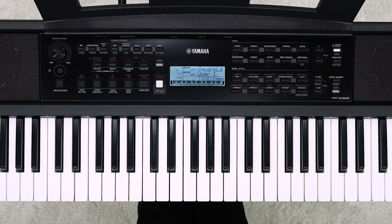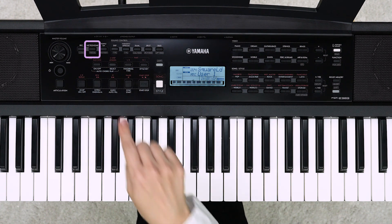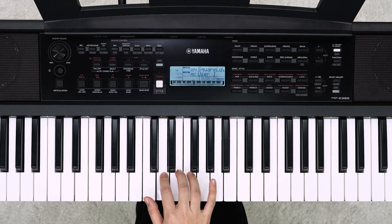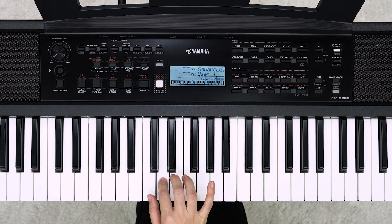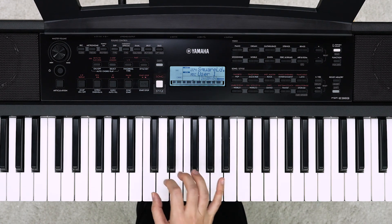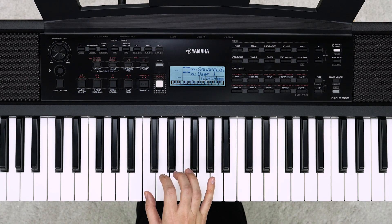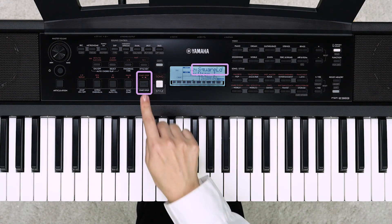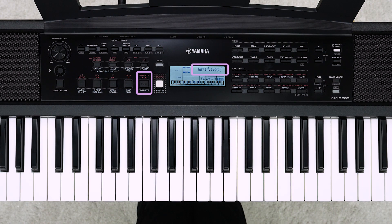Let's record while using the metronome — press the metronome button. The metronome sound will not be recorded. Play the keyboard to start recording. Press the Start/Stop button to finish recording. When the writing message closes, saving is complete.